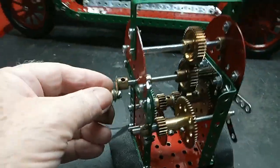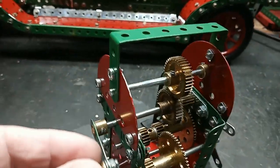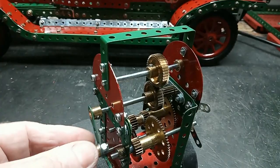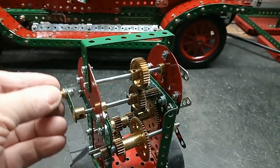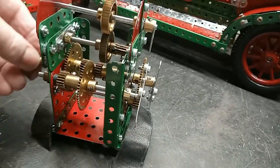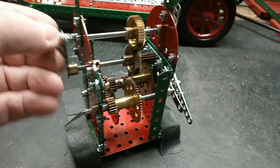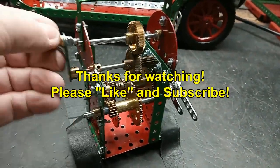It works quite well and as you can see it's quite compact. It will run the second hand, and if this was being driven by a one RPM synchronous motor we would have seconds, minutes, and hours. Thanks for watching.